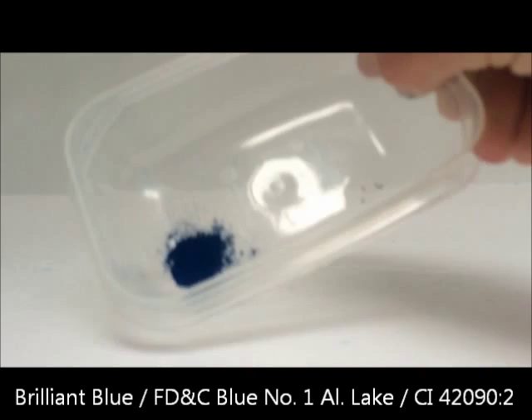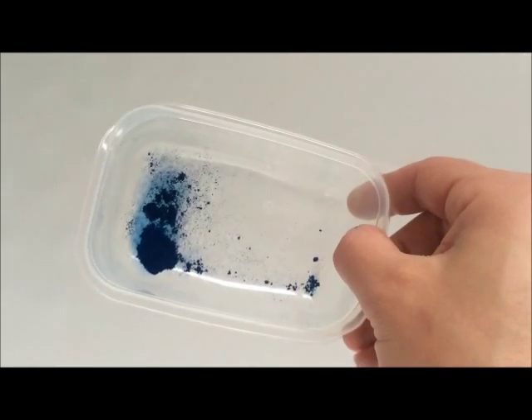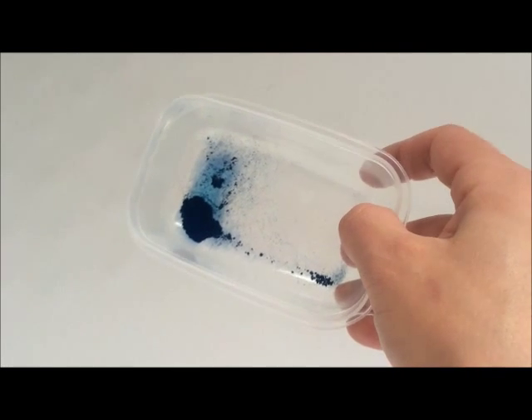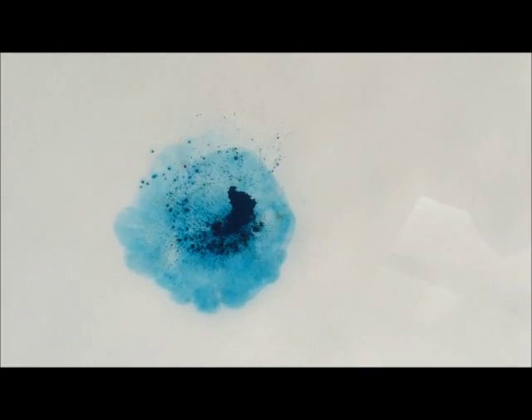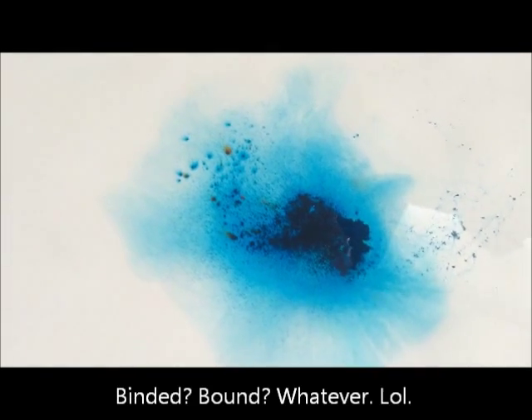You can't see how nicely blue this is because the lighting is funny, but it's a really nice blue. The thing with lakes is the colorant has been bound with metallic salts or something, which basically makes the colorant oil dispersible and not water soluble. So here we go, chucking it into a warm water bath — it's floating down, looks pretty good. You still get some coloring, it's not totally insoluble.